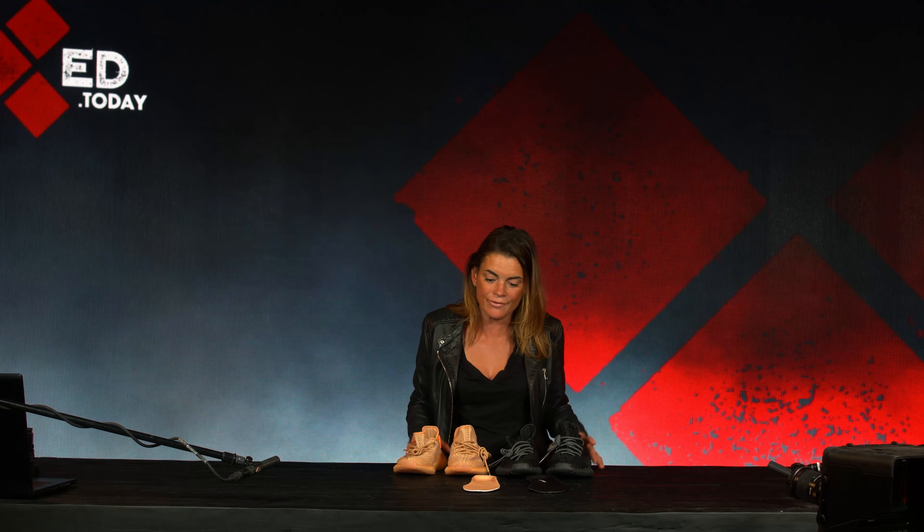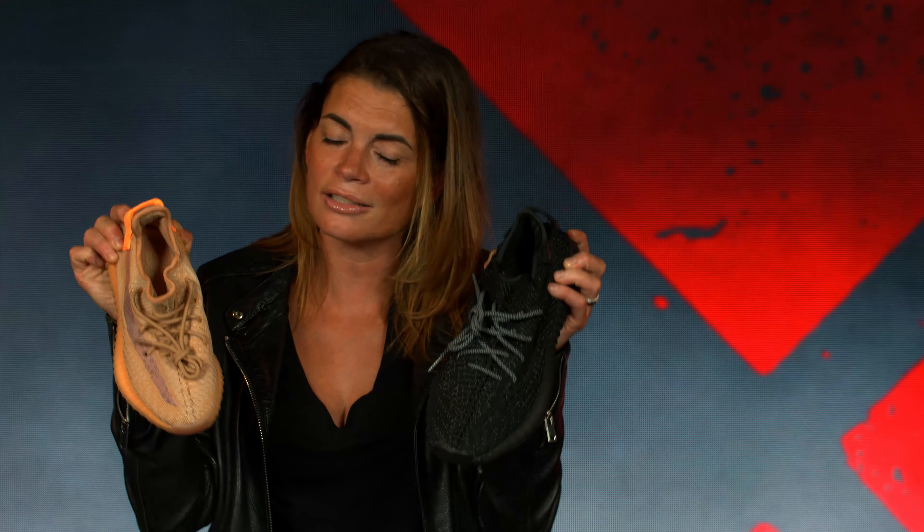Kanye West is not gonna like what I'm gonna say now, but come on — even these replicas are so dope. These sneakers are approved by me. Bye!